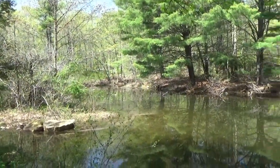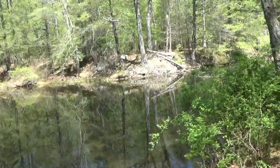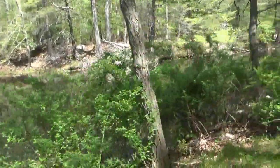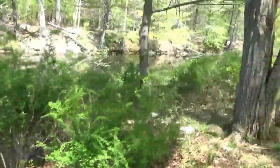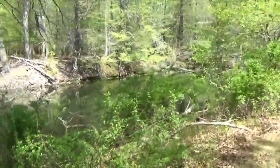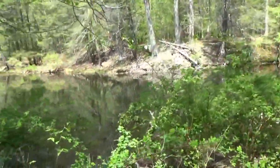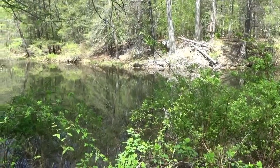Somewhere back over there is where the spring feeds the lake. It is a clean freshwater lake, always being replaced. I just wanted to take you on a walk with me, see how beautiful and quiet it is here. Just stop for a minute and listen — there's nothing, just peace.